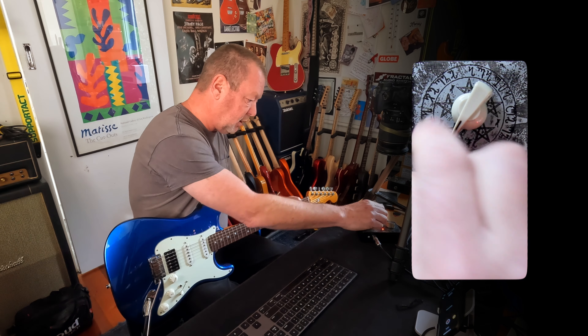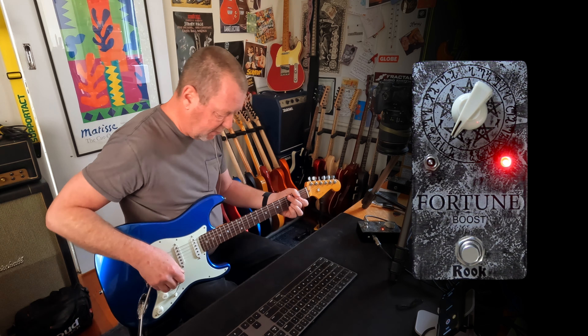So if I was using a really kind of gnarly, present-y amp like — let me pick one here — a Freedman.